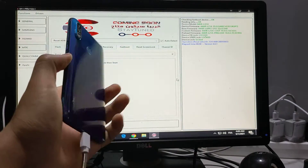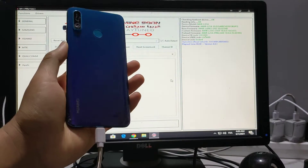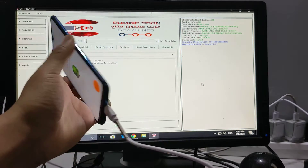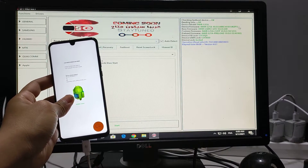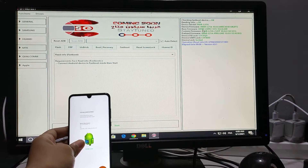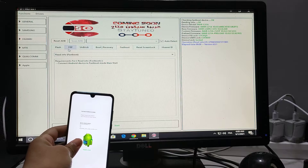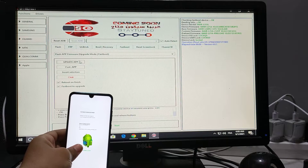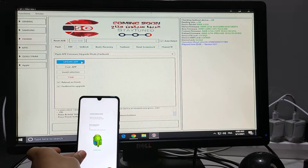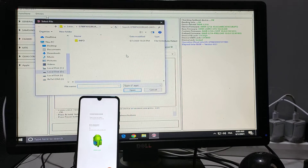Today I'll show you how to bypass FRP with the last security patch without open cover and P30 Lite. As you see guys, this is the last security patch. Now I'll show you how to flash it with Adongrad firmware. The link to the firmware is in the description.